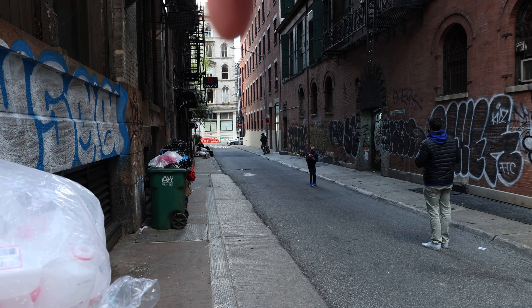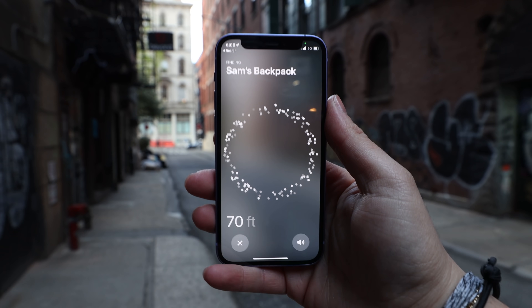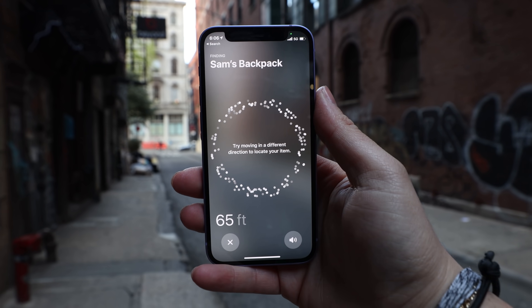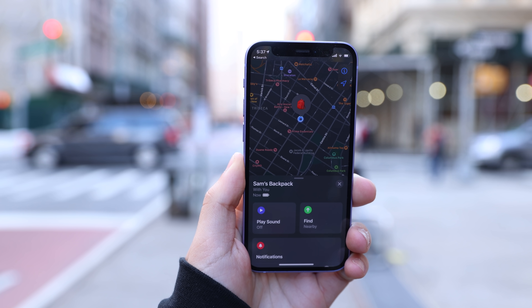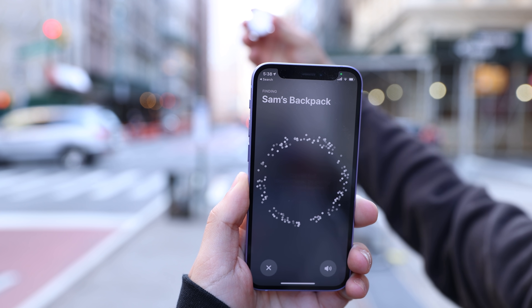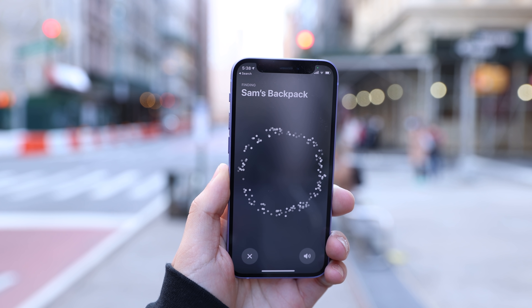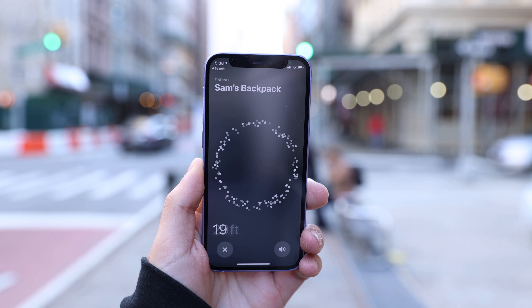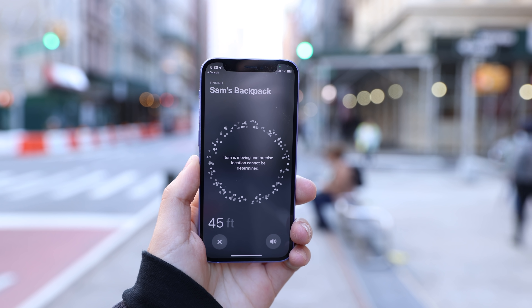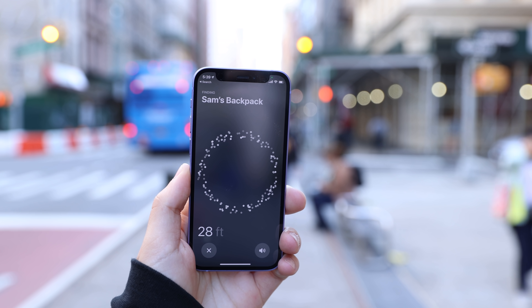Next, I had my brother run-walk around the block, and this time precision finding picked up the AirTag from over 70 feet away. I did another test where I walked away holding an AirTag and had my friend Michele hold the iPhone stationary in front of the camera. The iPhone lost contact after I was 24 feet away and reengaged when I was just as close.